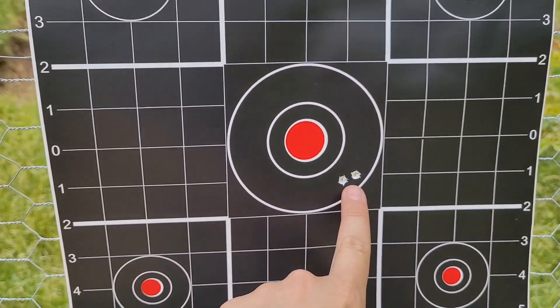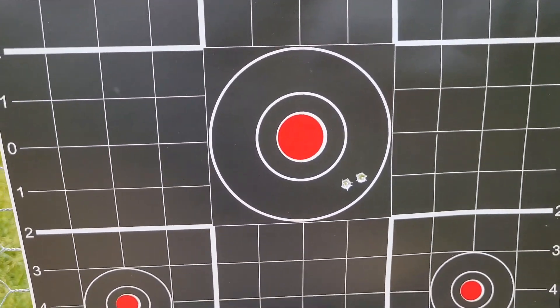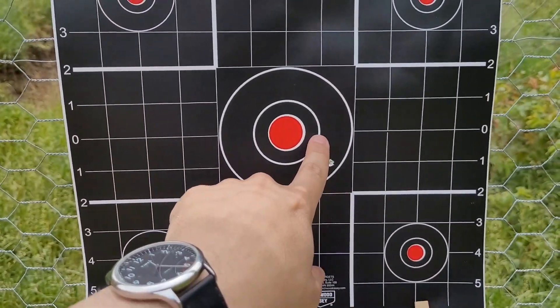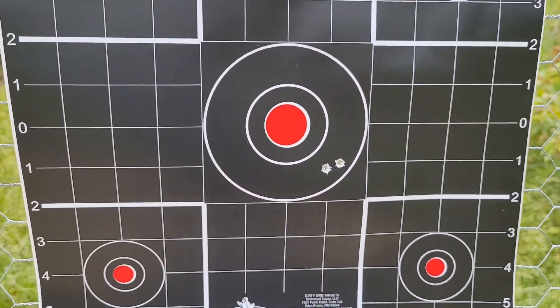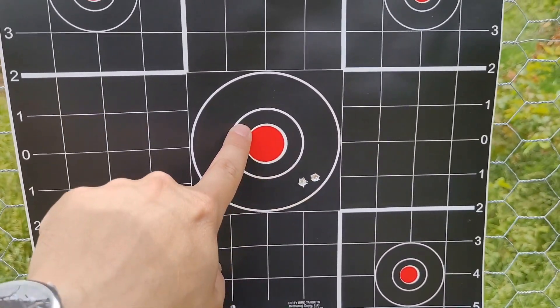The good news is I got them right there — they're almost touching, about an inch low it looks like, and about another inch to the right. So I need to bring it up and over. Glad I didn't jerk it — at least there's two of them right there close together. We'll head back and see if we can migrate these over to center.